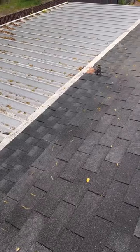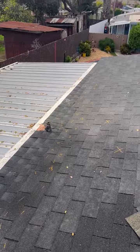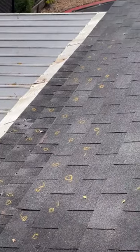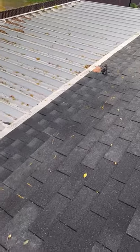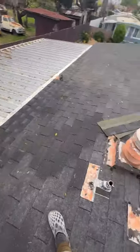Once you get the idea of how to lay one row, you just repeat that process for however many rows you're going to add, and it's fairly easy. You can see the roof was coming along as I was making all my adjustments.